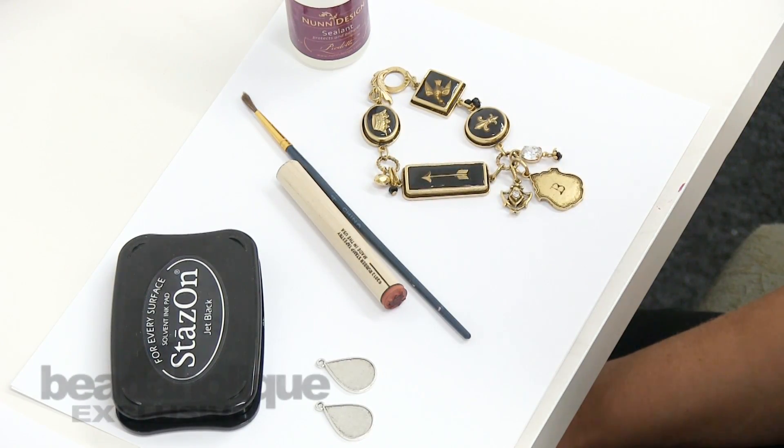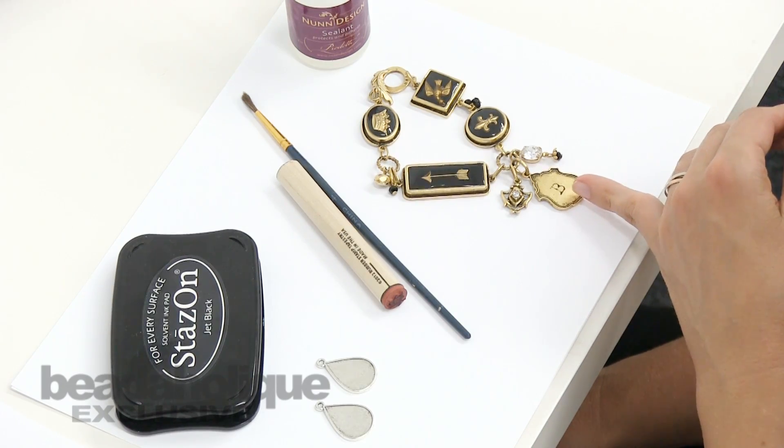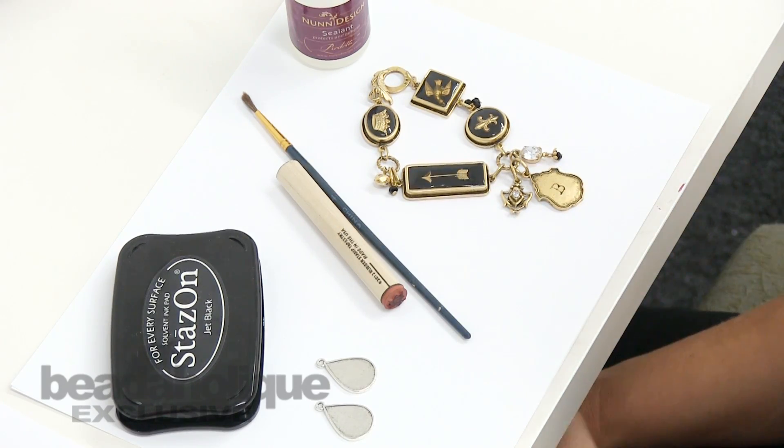Hi, this is Becky Nunn of Nunn Design doing a guest project for Beadaholique.com. In this video we're going to show how you can rubber stamp onto different surfaces using Stazon ink and rubber stamps.